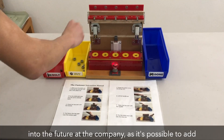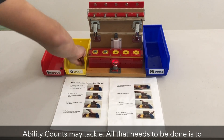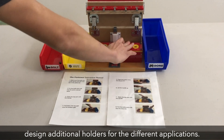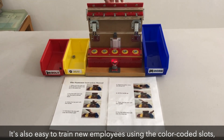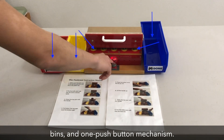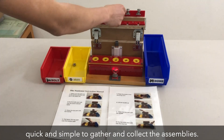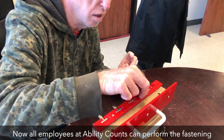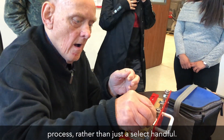The fastener was designed with the vision of being used far into the future at the company, as it's possible to add custom nut and bolt holders to accommodate whatever project Ability Counts may tackle. All that needs to be done is to design additional holders for the different applications. It's also easy to train new employees using the color-coded slots, bins, and a one-push button mechanism. The magnetic ejection method makes it quick and simple to gather the collected assemblies.